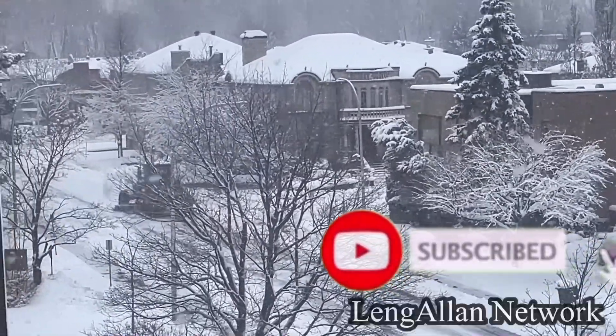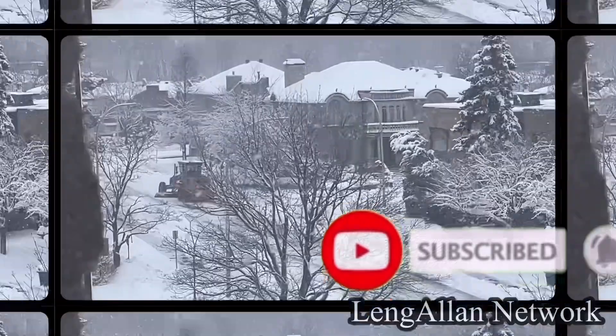Hope you enjoy. Thank you for watching. God bless us everyone and stay safe.